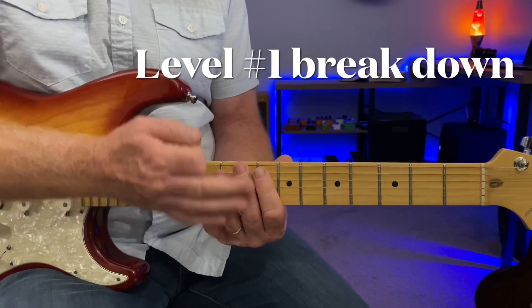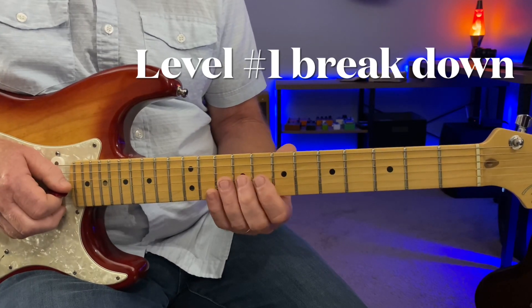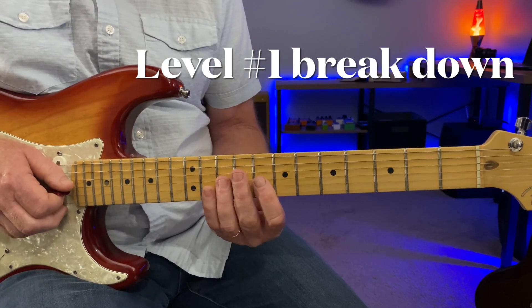Still looking at the blues scale for me, just adding the third basically to your blues scale.